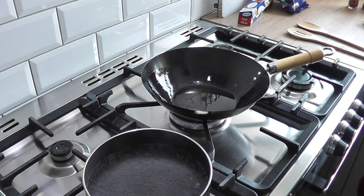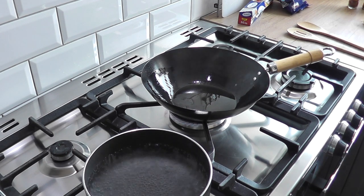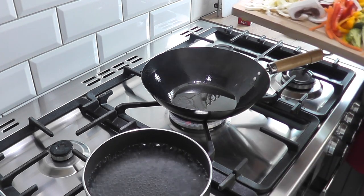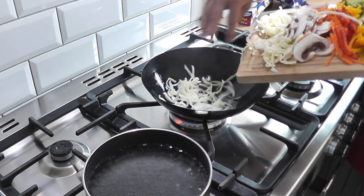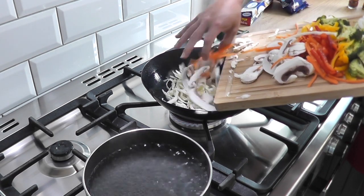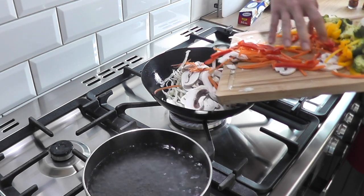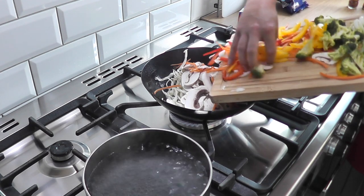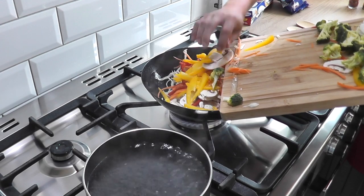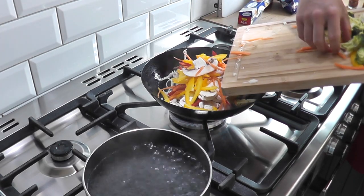Pan of water is coming up to the boil. I've got two tablespoons of sesame oil in my wok — it is smoking hot. You need to be really careful, but we need it to be that hot in order to cook the vegetables really quickly. In with the cabbage, carrots, peppers, mushrooms. We're gonna save the broccoli and the spring onions until last.